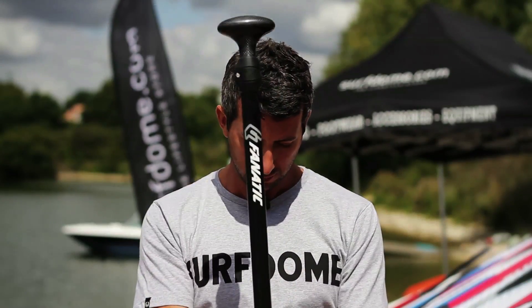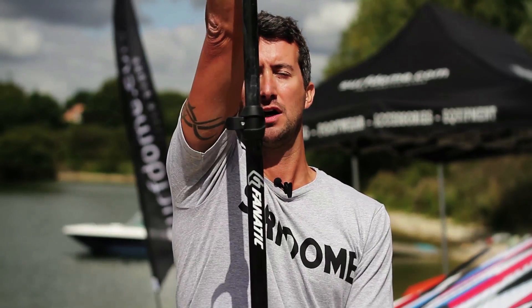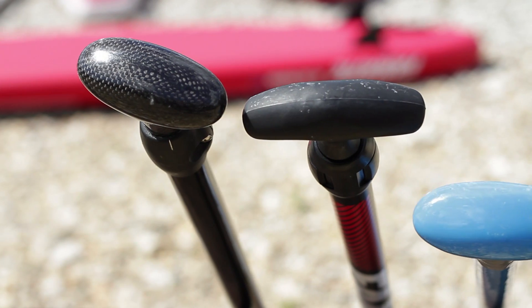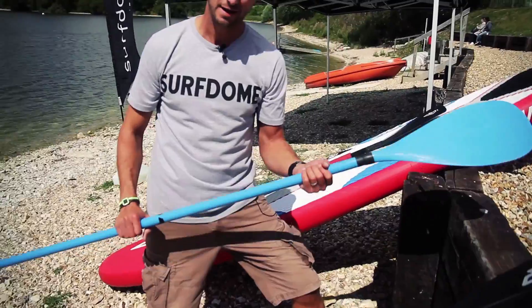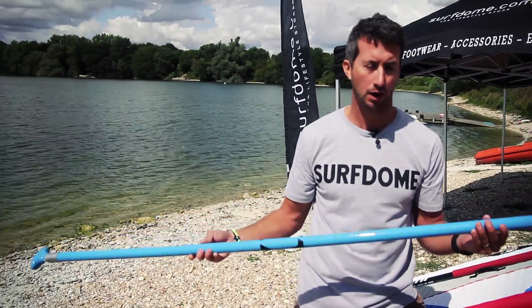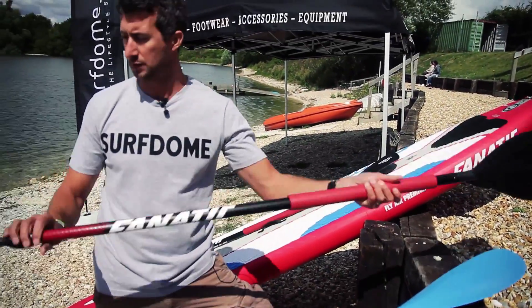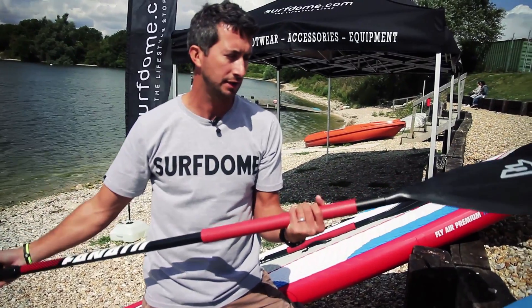When sizing your paddle, you should position the paddle in front of you, reach up as high as you can comfortably reach, and then lock the paddle in place. When selecting your paddle, you're either going to want a fixed length paddle which is cut and sized according to your height, or an adjustable paddle which has a fitment that allows you to move the T-bar up and down so you can size it to you.